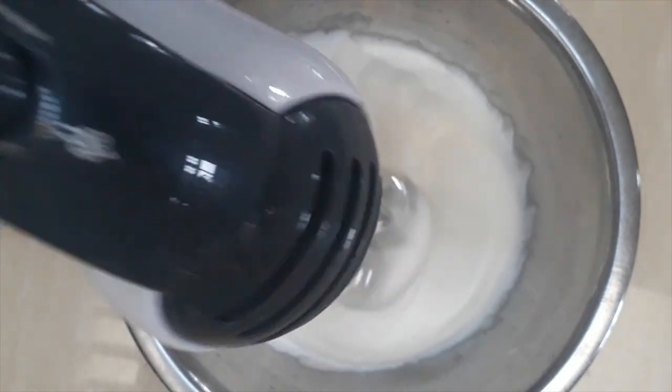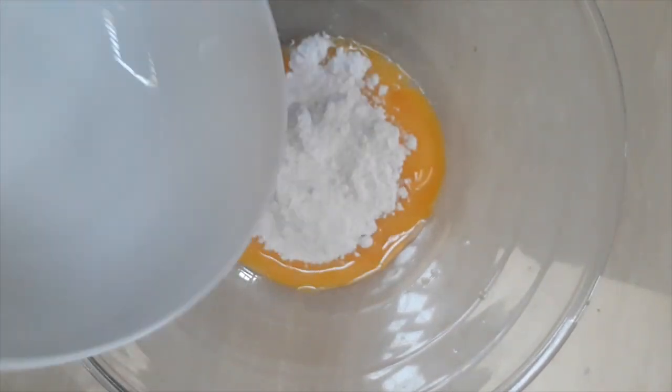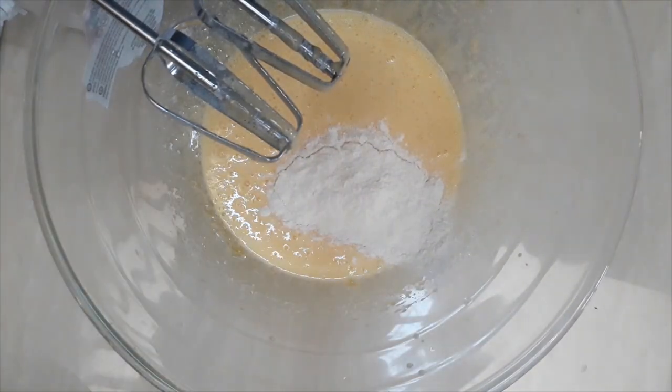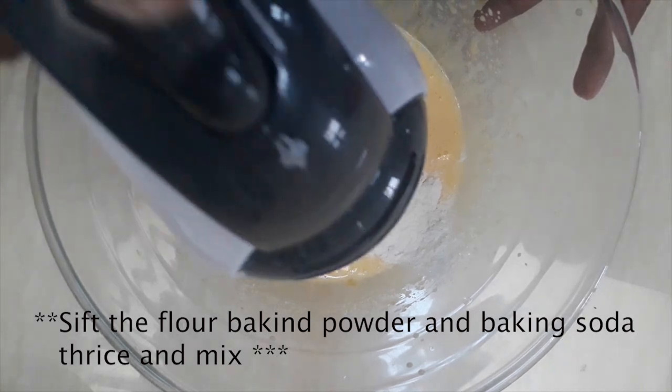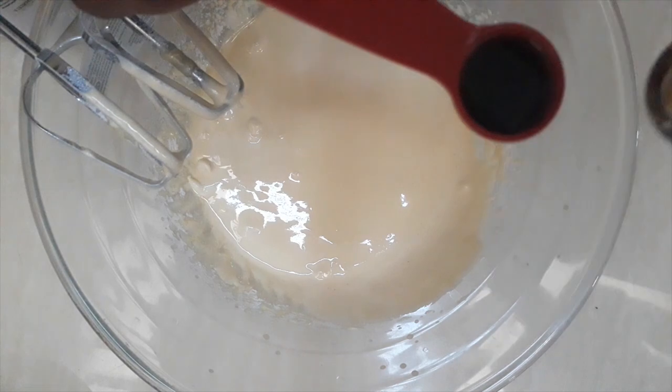To prepare the batter, separate the egg whites and beat until soft peaks form, then set aside. In a big bowl, add the egg yolks and icing sugar and beat these two ingredients until fluffy. Then add flour little by little and mix well, making sure not to over-beat the mixture once you add the flour.